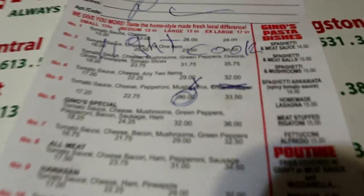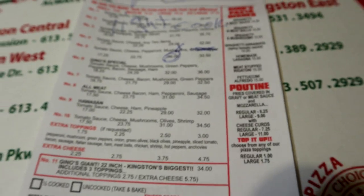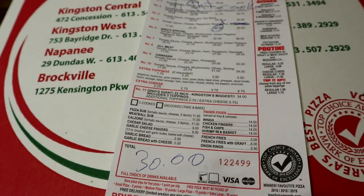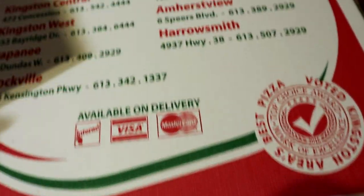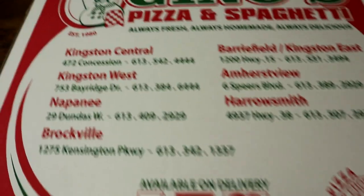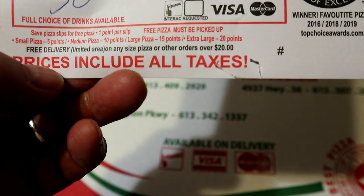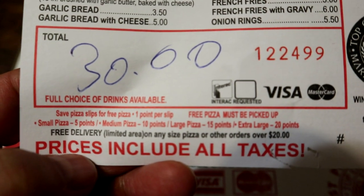The toppings are double mushroom and pepperoni. They do have a number of locations in town — quite a number of them. The one we went to of course was the original. You definitely want to save your slips because if you save your slip you can get free pizzas by saving up for them.